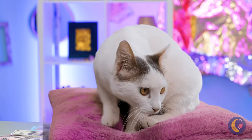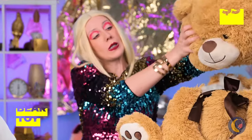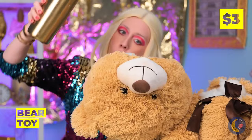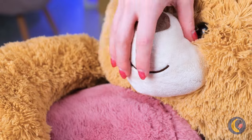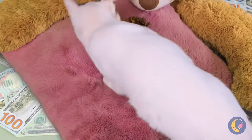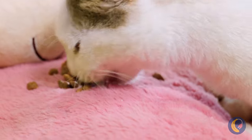Let's whip up something special for Kitty, and Mr. Bear will help! Just add treats, give his nose a squeeze, and the treats are yours! You've hit the kitty jackpot!